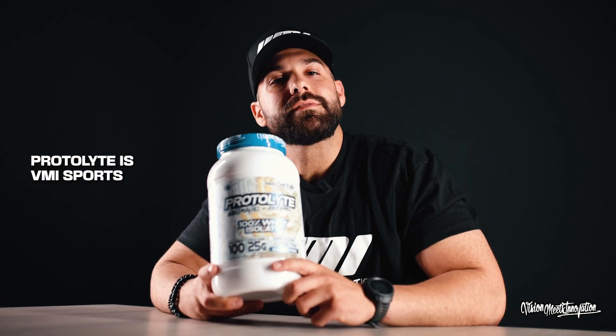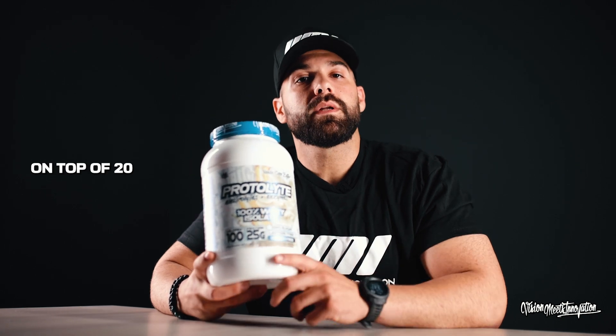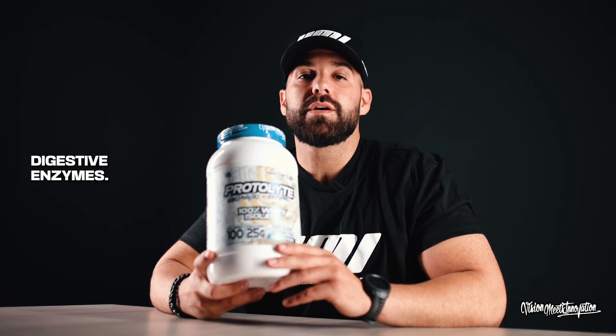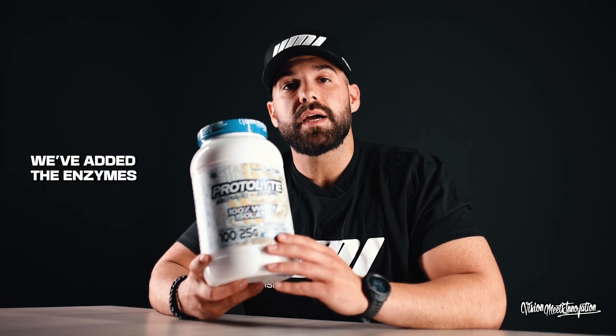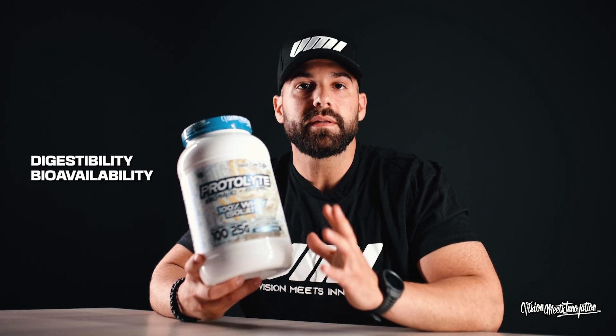What is Protolite? Protolite is VMI Sports' 100% whey protein isolate. On top of 20 to 25 grams of pure whey protein isolate, we've also added digestive enzymes. A lot of protein can cause upset stomach, so we've added the enzymes to help ease that process, enhance digestibility and bioavailability of the product.